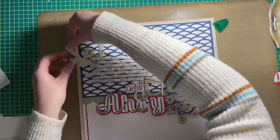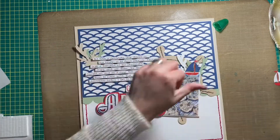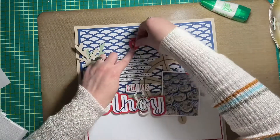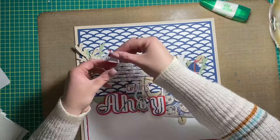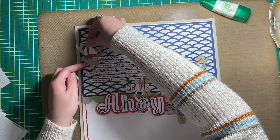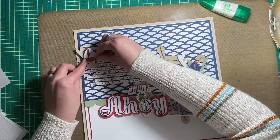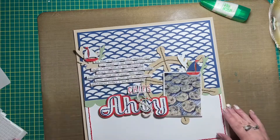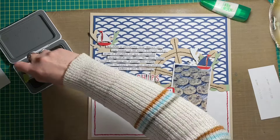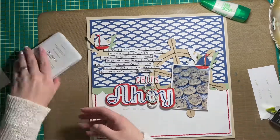I'm just adding some seaweed to the layout to help tie the whole nautical theme together. I did staple some of the elements — the little boat at the top right of my photo, and then I stapled the anchor to the 'O' in 'ahoy' as well. You may have seen me pulling it up off the foam squares because I decided to do that after the fact, and I think it just added to the whole theme.